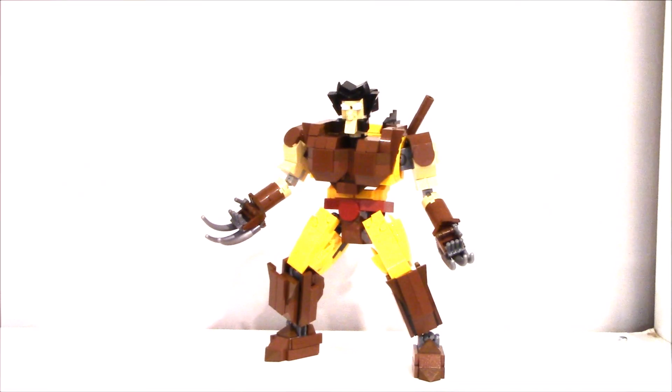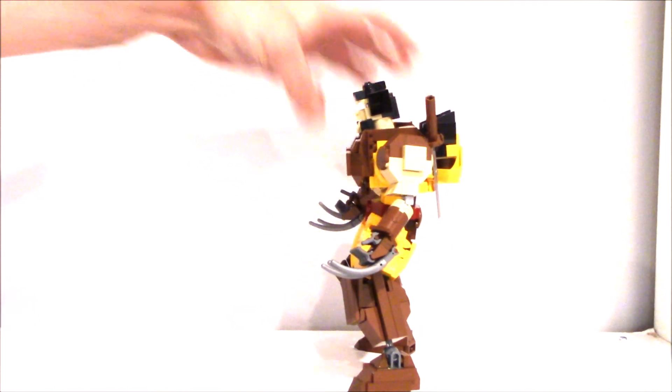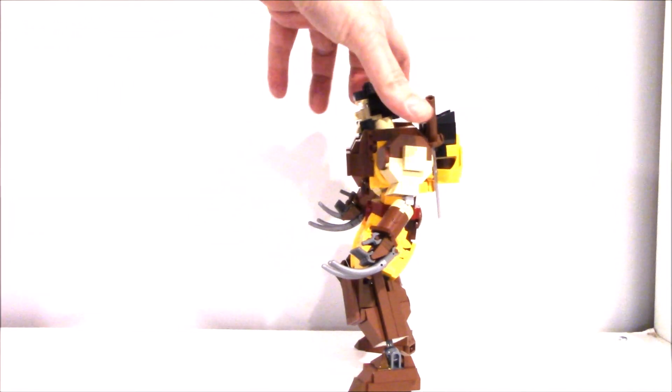Hey everybody, it's Boys of the Most Toys coming back here with you again. I redid my brown and orange — brown and yellow — Wolverine to go with my Wolverine in Japan theme, based on the comics back in the 90s where he spent some time in Japan fighting his Japanese enemies, the Yakuza and others. You can see here we've got the brown version.